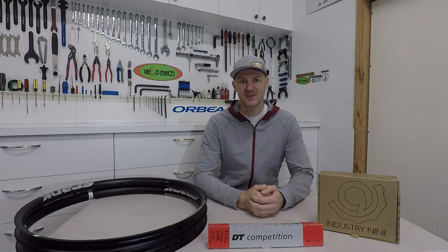Welcome back to my channel and welcome to episode 3 of Trials and Tribulations. This week we're going to get into building the wheels.